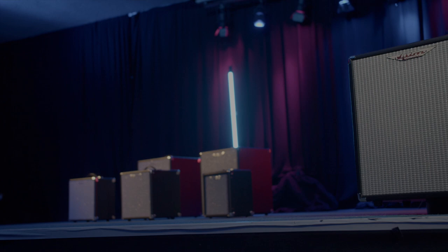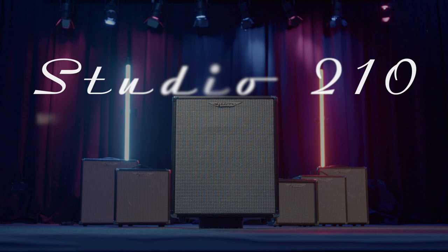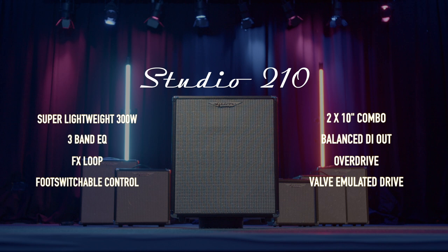The Studio 15 includes all the bells and whistles plus 300 watts of fully gigable bass power at a weight of less than 12 kilograms. And finally, the Studio 210 is our latest addition to the Studio series and includes the same features as the 15, but for those who favour a 210 tonality.